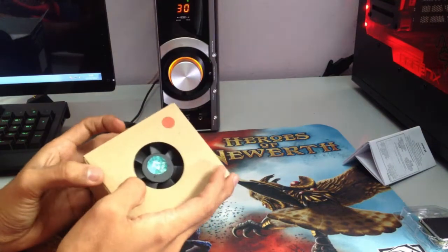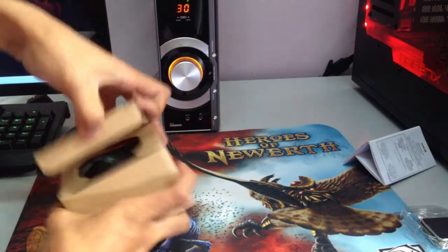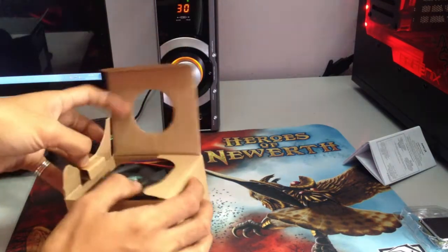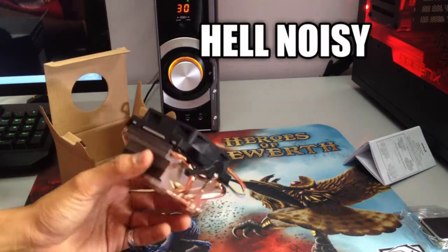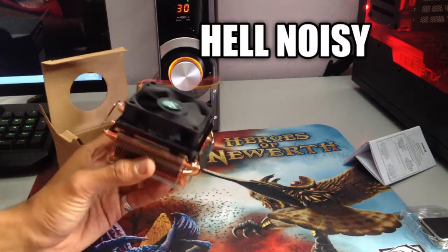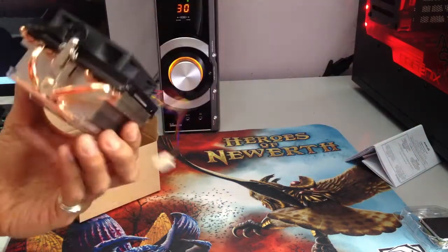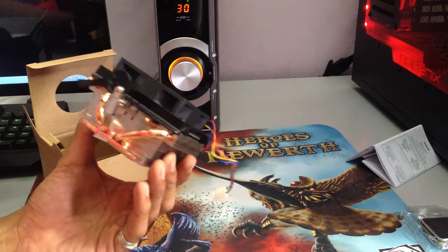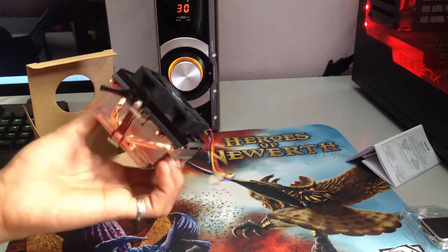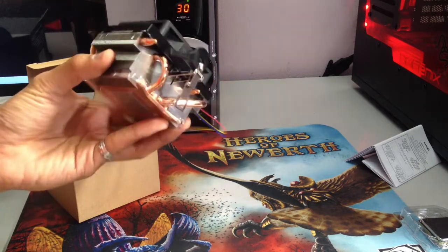And a normal stock heatsink, which AMD said they've made some changes and it's going to perform better. You know what, I think it's still the same. It's much better to buy an aftermarket cooler — even a fan cooler will do. This one, if you use it at stock, would be meh.